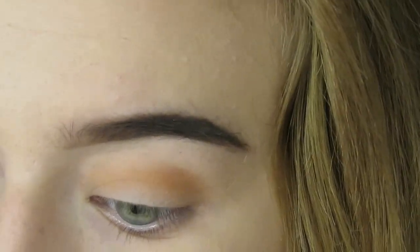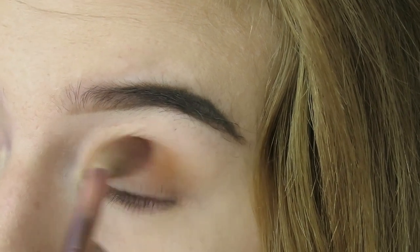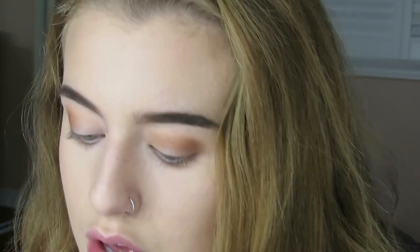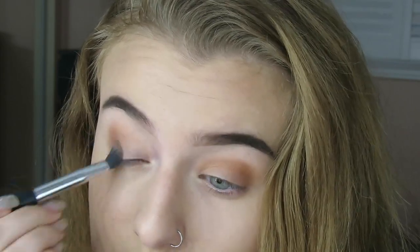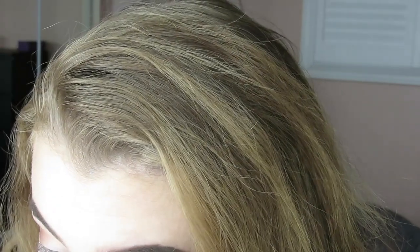Wow, I need to wax my eyebrows. Next up, I'm going to go in with this brush — it's by Still, it's just a blending brush. I'm going to take the color Manhattan and pack it onto the outer corner because I really want to deepen it up. They are hard to blend out. Maybe it's my brushes, maybe it's just me. But I honestly really, really like it.